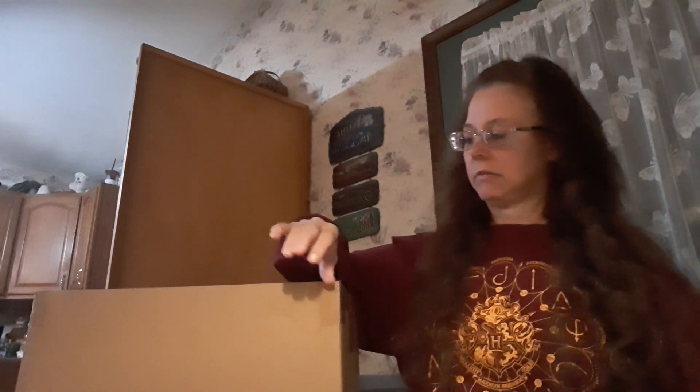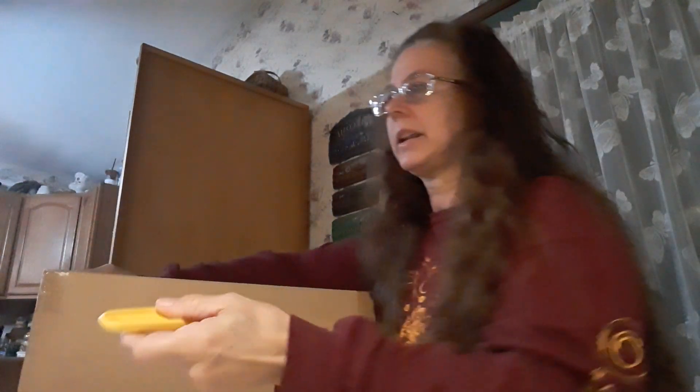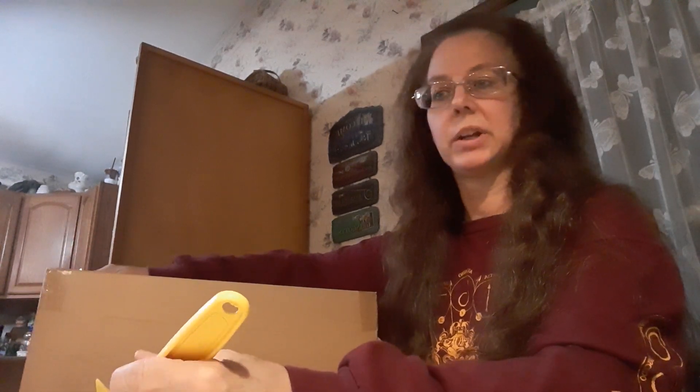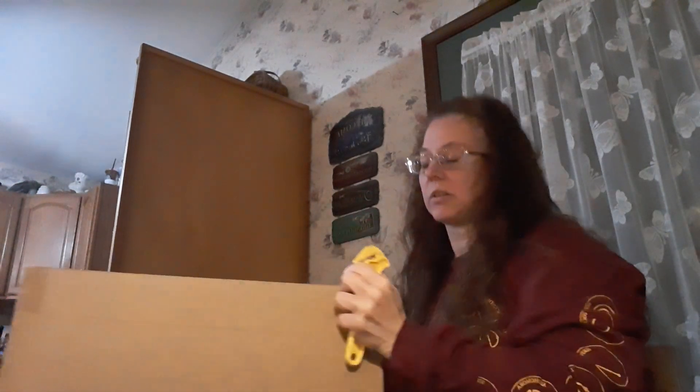Welcome back to the channel. Today I have the Iron Studios Harry Potter and Buckbeak. The first touches I got were from Enesco, but they discontinued their line. Then I was watching the Potter Addict and saw this on the shelf — I thought it was such a cool piece. They ran a Black Friday special with free shipping and about half off, so I ended up getting this one and also Professor Snape, which I'll unbox in a later video.